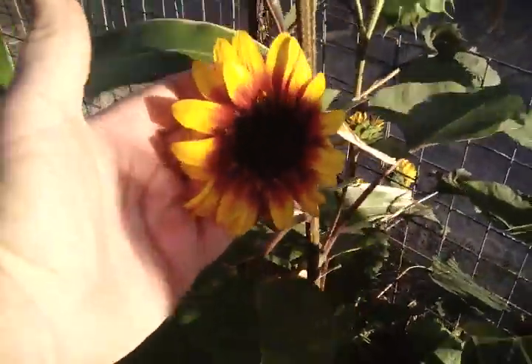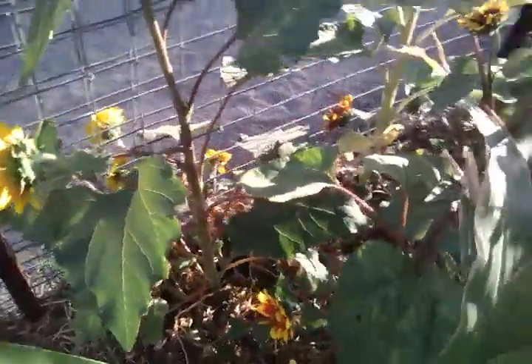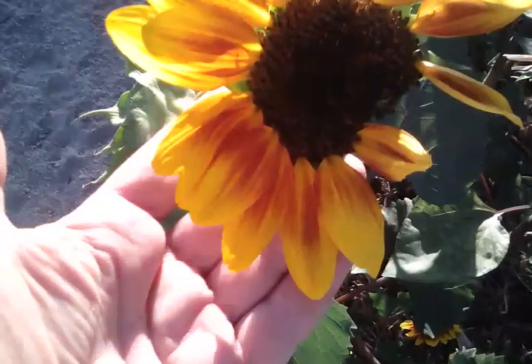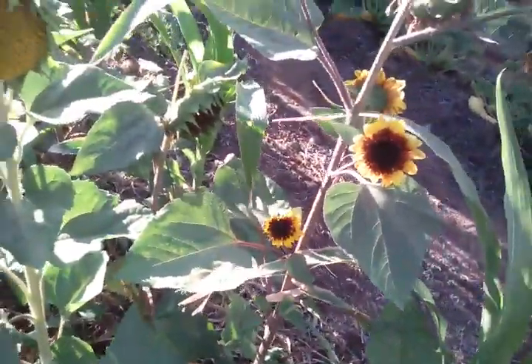The sunflowers are just starting to finish up — a couple of little ones still going. This one's just about finished up as well, but I'll collect the seed off that one.